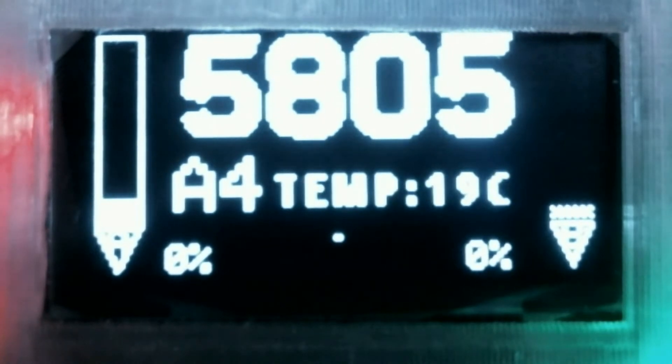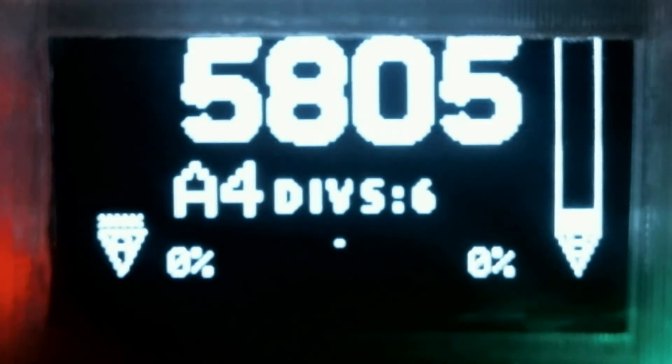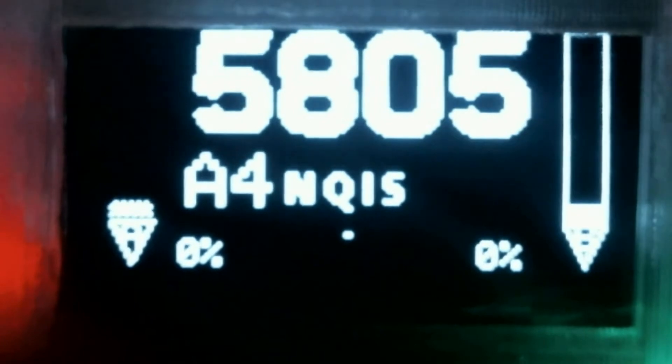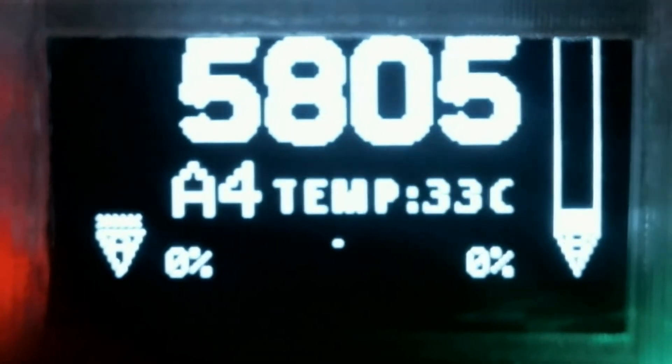On the home screen, it shows you the two diversity receivers — or the two receivers, A and B — and also shows you the channel frequency you're on, along with some other little information that scrolls past, as you can see.